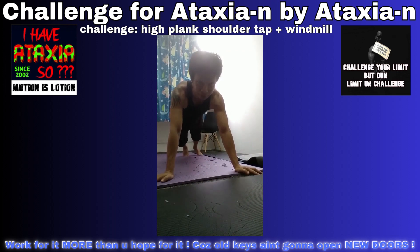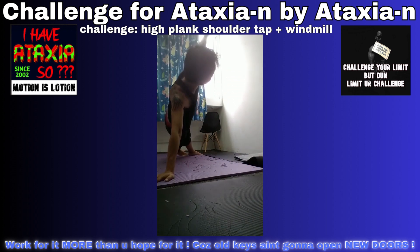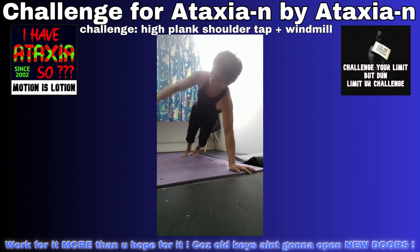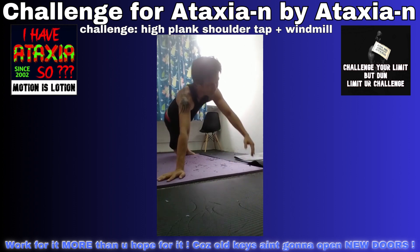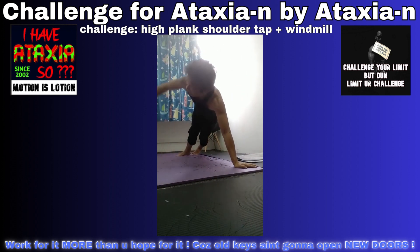High plank, shoulder depth. Windmill. Windmill right, windmill left. High plank, shoulder depth. Windmill right. High plank, windmill left.